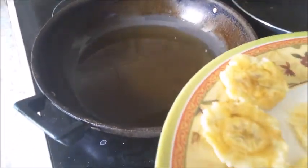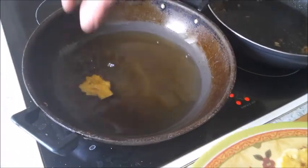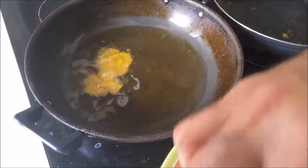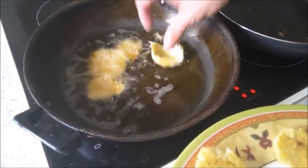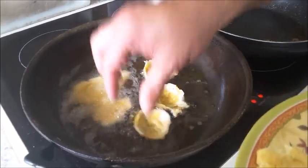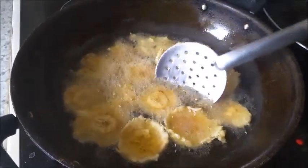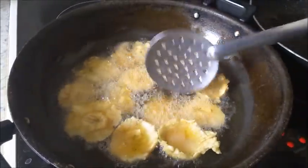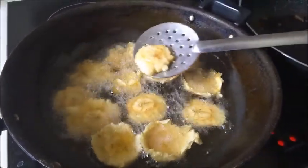Heat up the oil again on medium heat and fry the tostones. When you finish one side, fry the other side again. Turn over and fry the other side, then remove them.